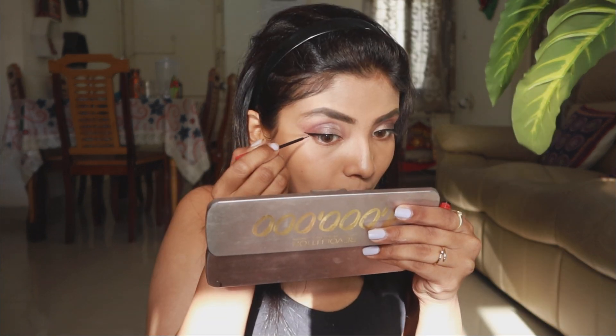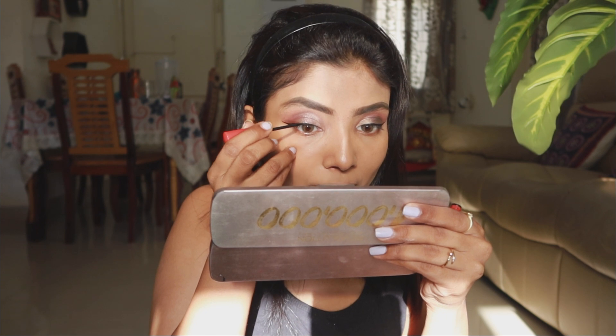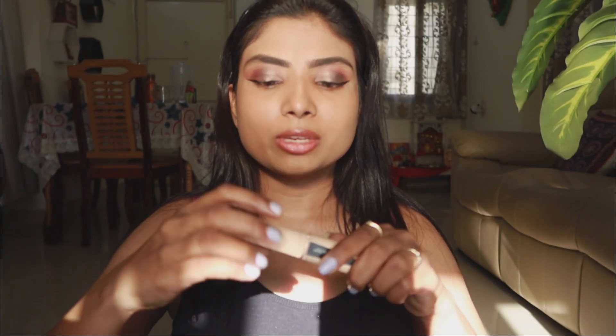I am using Faces Canada Magnetic Eyeliner, which is pretty long lasting. For mascara I am using Maybelline Total Temptation Mascara. I am applying mascara on the lower lashes as well, and I will apply it only after the previous coat is dry.